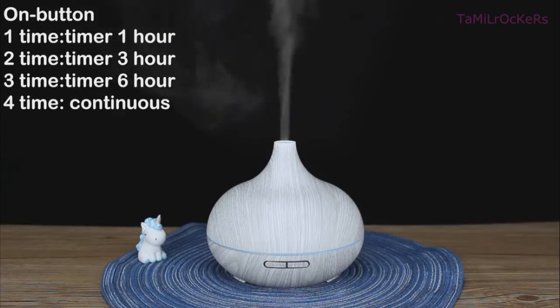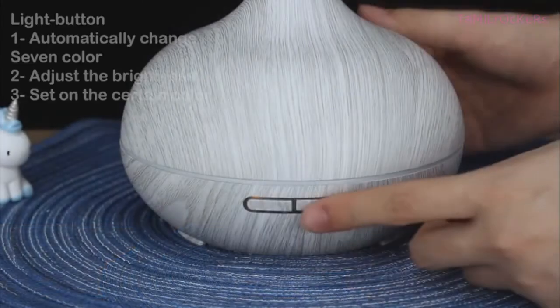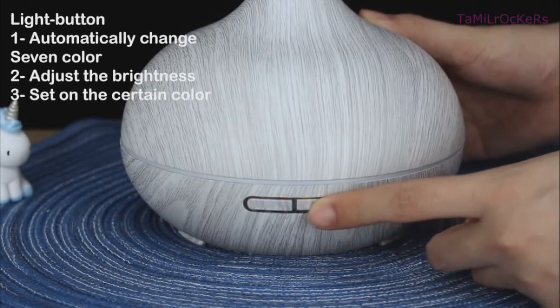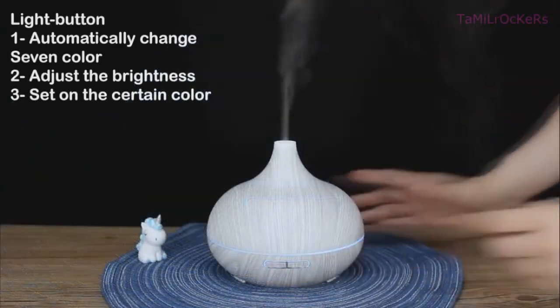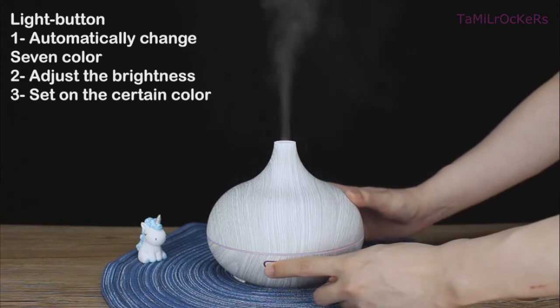Press the second button to turn on the device. You can set some light colors, which will change automatically. If you press this button a second time, you can adjust the brightness — for example, dim or bright. The third press sets a certain fixed light color.